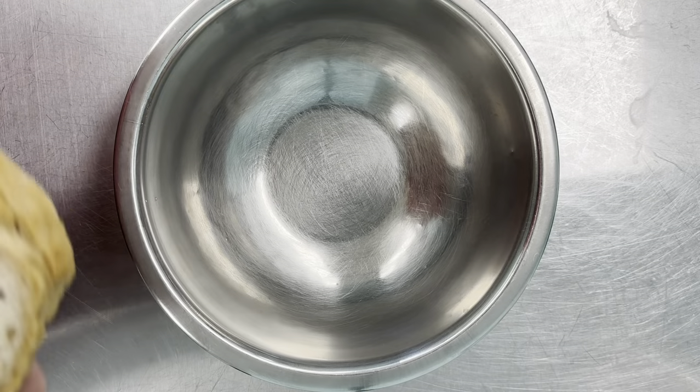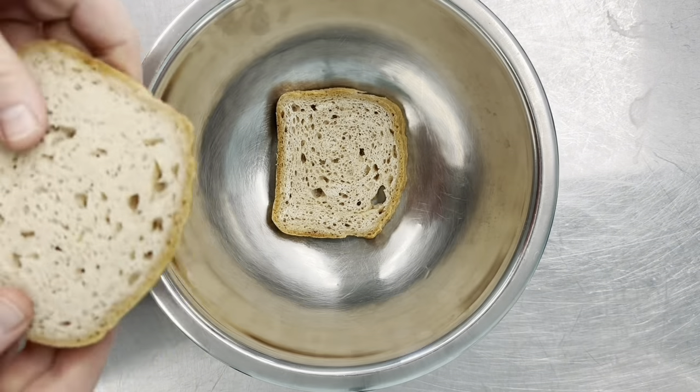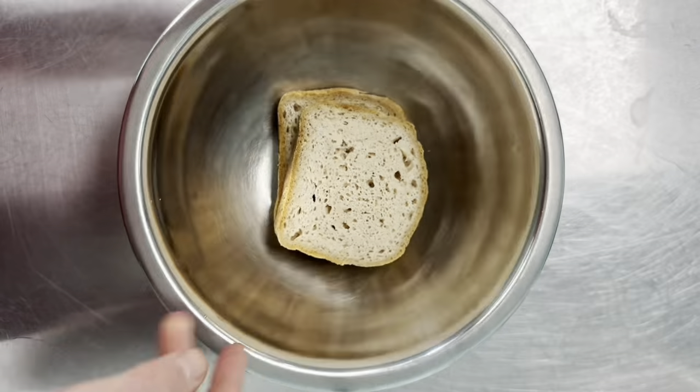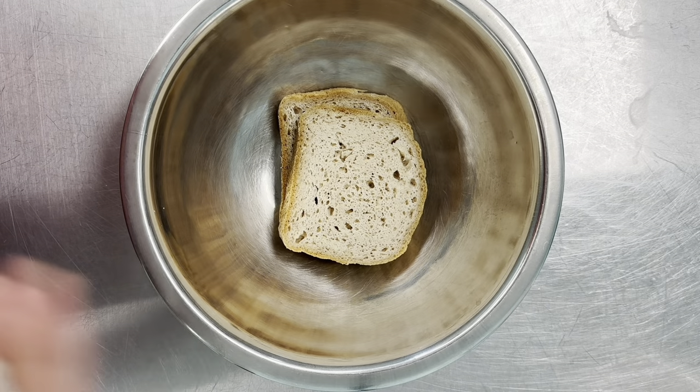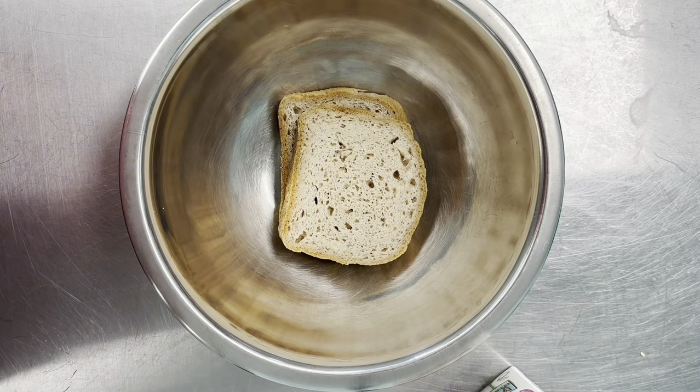We're going to prep our bread — it's going to be soaked in milk and then mixed in with our ground chicken. We're using organic almond milk here.